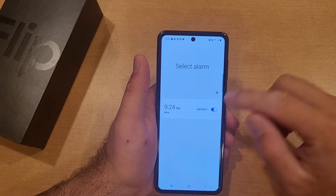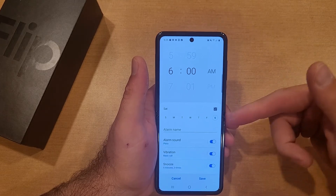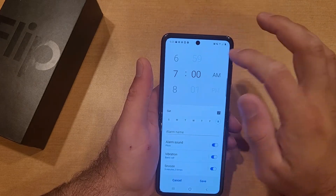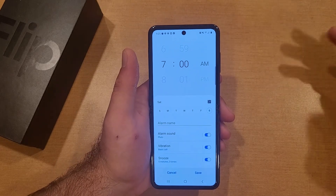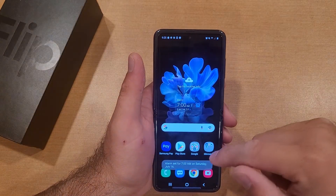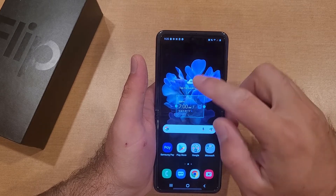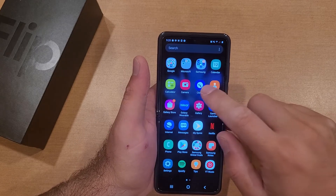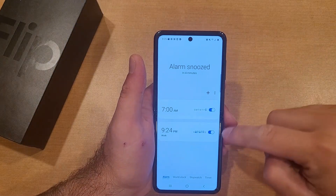Now let's say you want a second alarm for the weekends to hang out with friends. Select the day you want — every Saturday — and let's say you want seven in the morning to get your Saturday started bright and early. Leave everything else the same and go ahead and hit save.